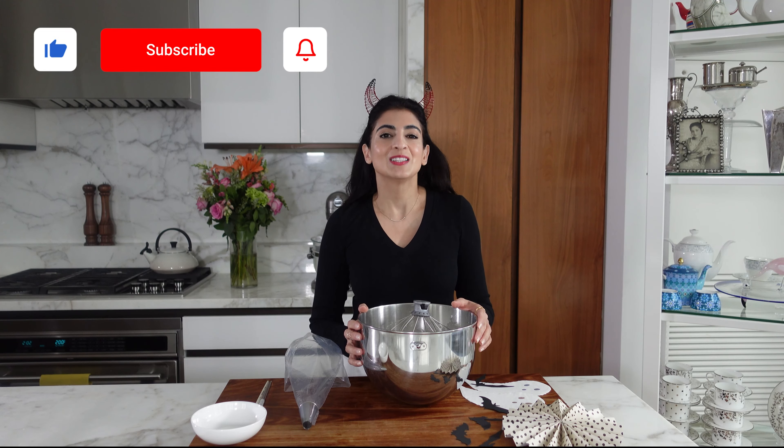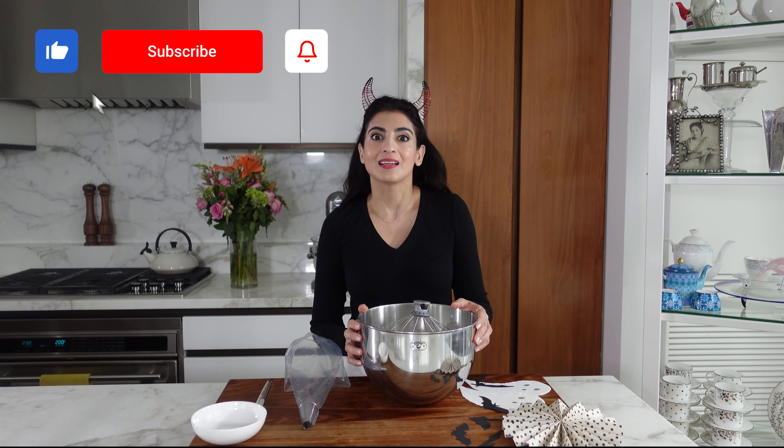So we have our meringue here and we're about to start, but before we do, I'm going to have these dessert recipes and pretty presentation ideas here every week. So please subscribe, like the video, hit the bell, do all those lovely things. Thank you.